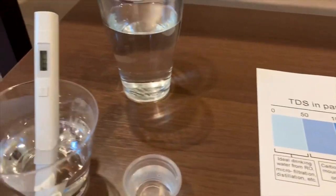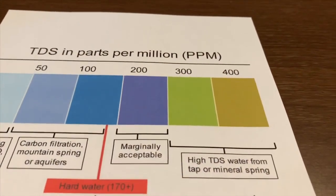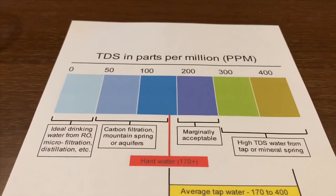Let's see. It's 411. That is almost a really bad level. If it's over 500, it's very dangerous for you.